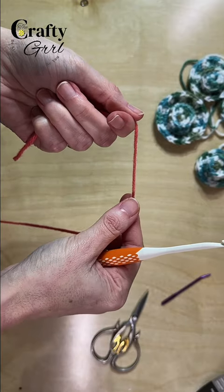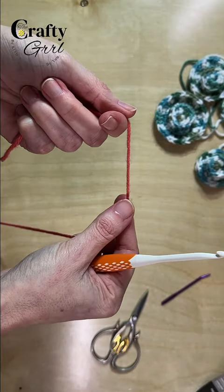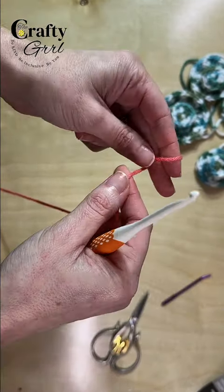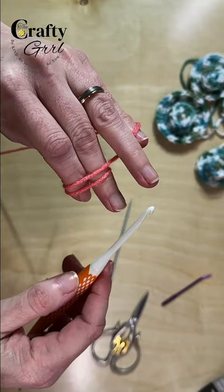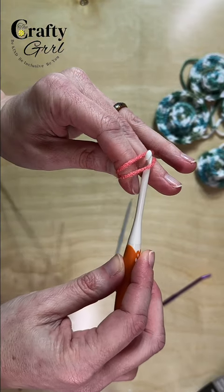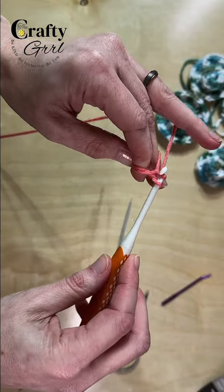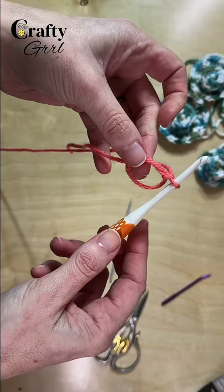To begin our project I am going to be using a magic ring. You could also substitute the chain four and slip stitch method if that's easier for you. To make our magic ring we're just going to take the yarn tail, wrap it around our first two fingers, holding it in place with our other two fingers. Then you'll take your hook under, pull down, and then chain one. And that's our magic ring.